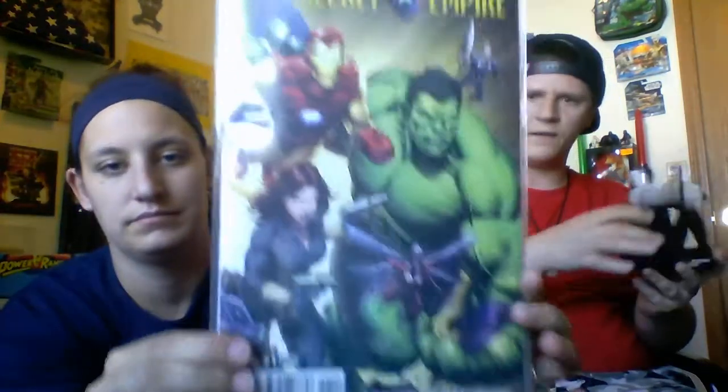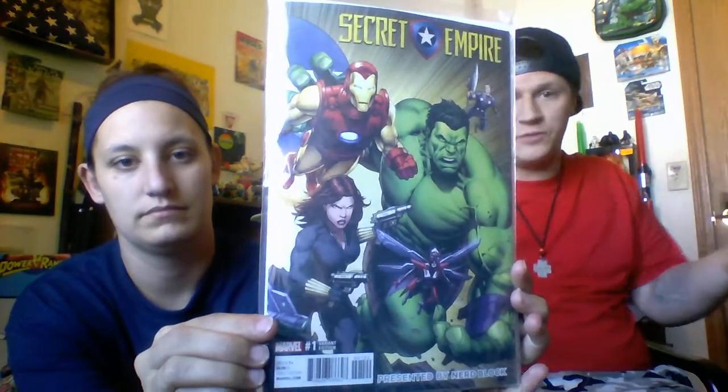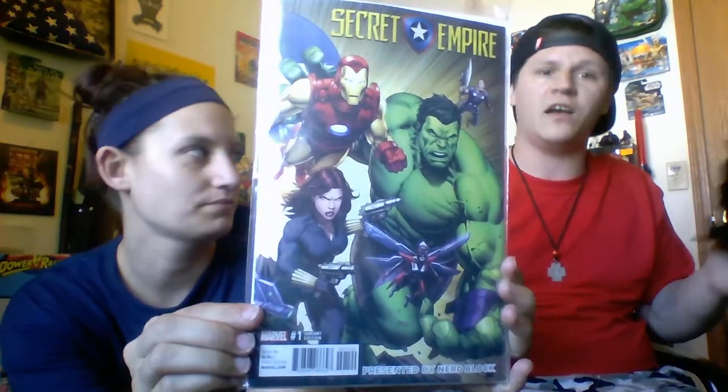Next up we've got Secret Empire number one. If you don't know, the Secret Empire storyline is where Captain America came out and revealed himself as a Hydra agent the whole time. Not a fan — I like my Captain America American, not a Nazi.